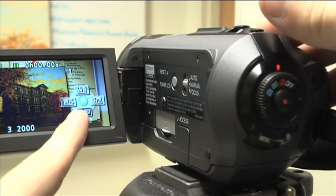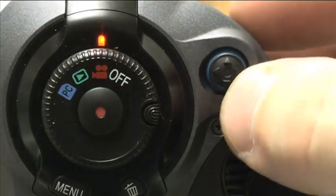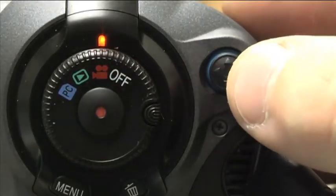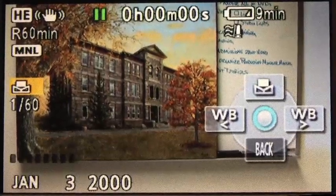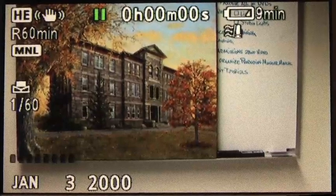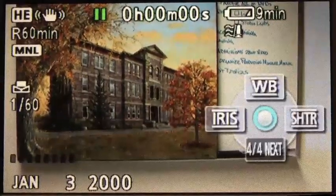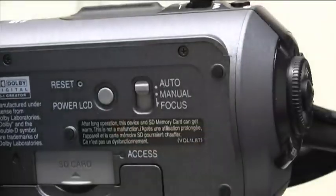When you do that, a little wheel menu should pop up with the options of WB, Iris, Shutter, and 4 of 4 next. You can go through the menus by using the joystick on the back of the camera. At any time, if you don't want to see that wheel menu, just push in on the joystick and the menu goes away. If you need it again, push in and it comes back. If you want to go back to your automatic settings, just push the switch back up to auto.